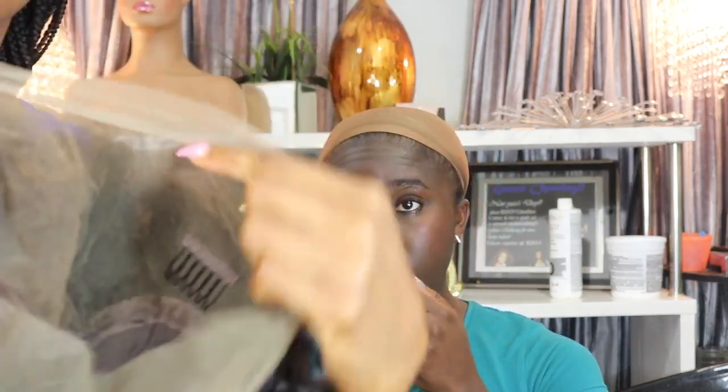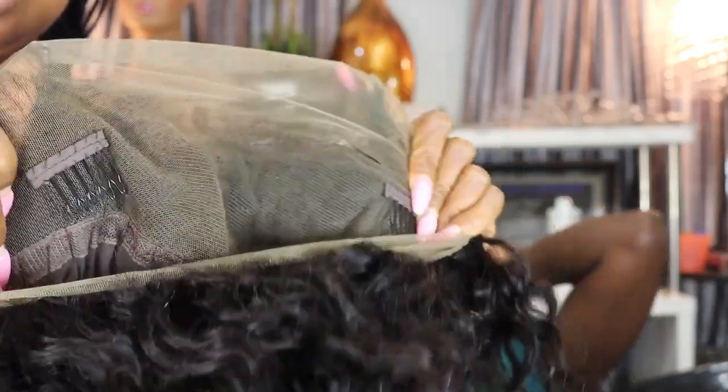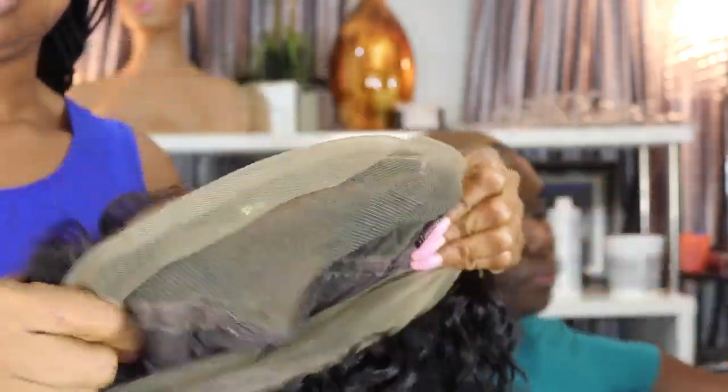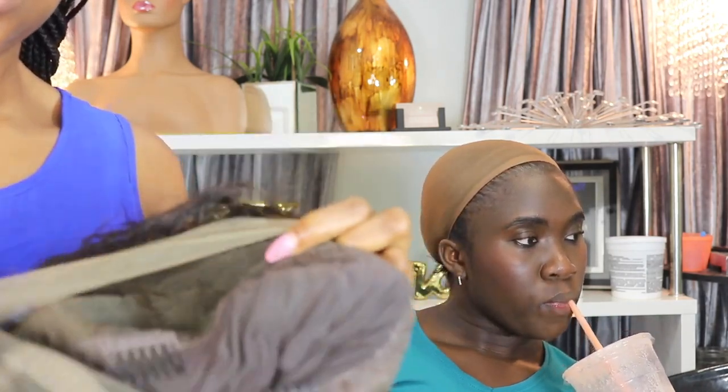It's a Brazilian virgin bob. The texture is curly, it's a 12-inch length, and the color is a natural black hair color. The cap size of this wig is a medium cap size, and this wig is supposed to be a 360 wig — the lace goes all around it.